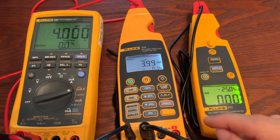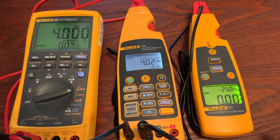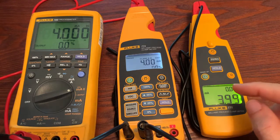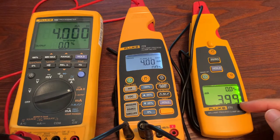To go into milliamp scale, I'm going to hit shift and then milliamp scale. And now you can see the 773 is now outputting the 4 milliamp signal as well.